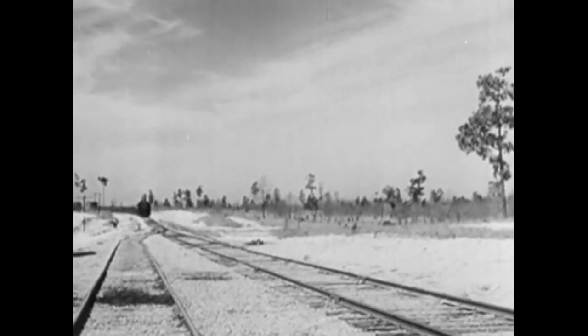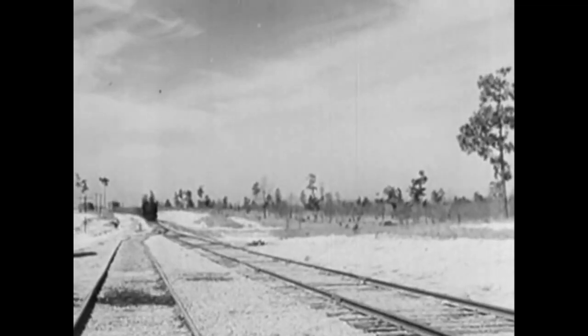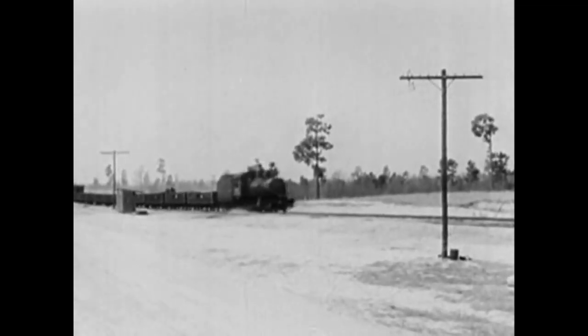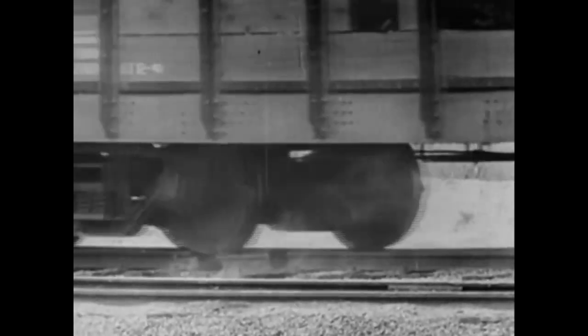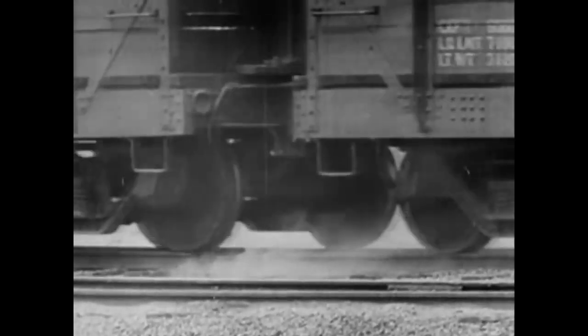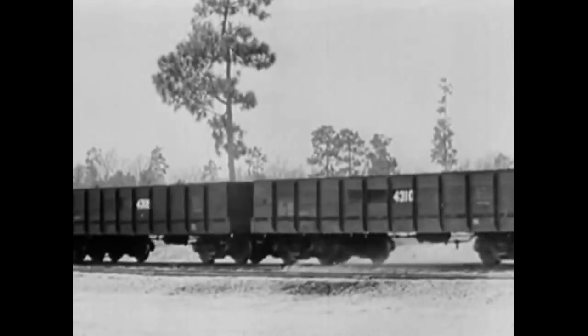The locomotive has no steam. She gets a good shove by a pusher engine and coasts down the straight section of the track towards the gap — but something's gone wrong again. The tie under the 20-inch section gives a little, but it won't let go of the rail. The empty cars wobbled, but did not derail.